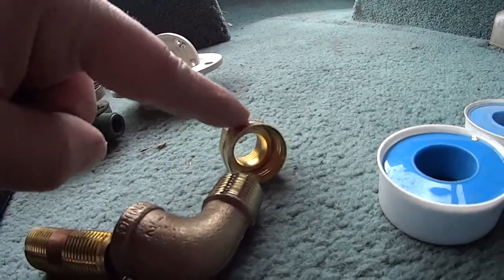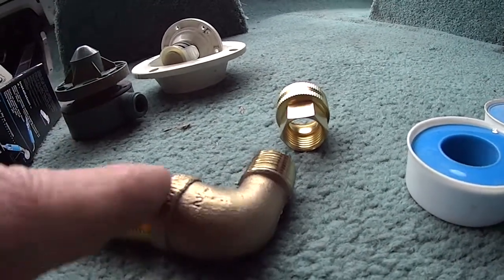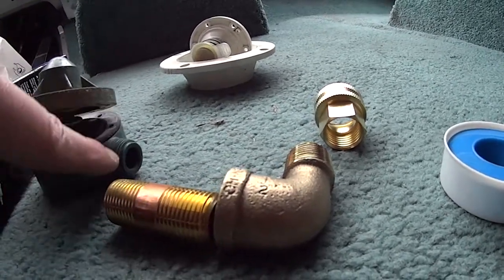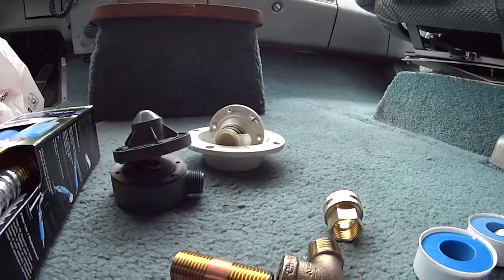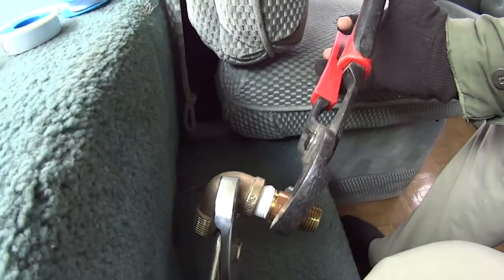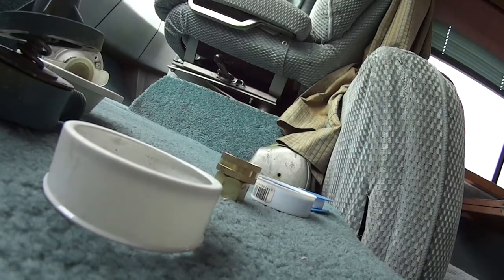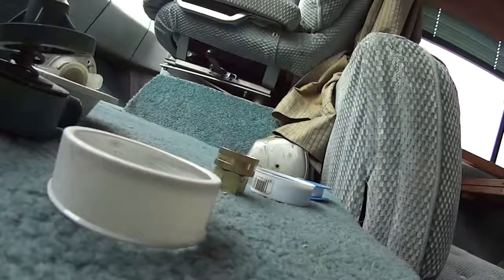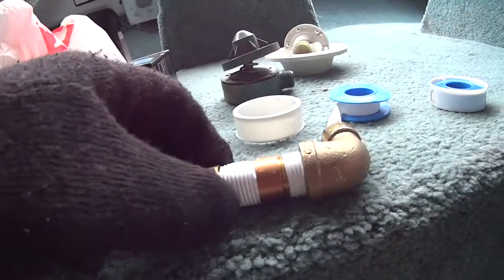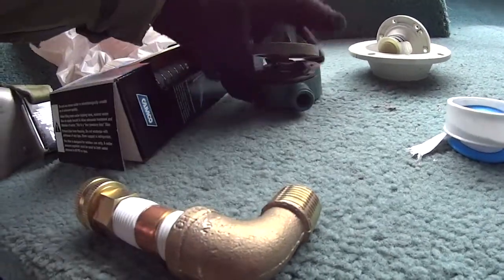Use Teflon tape and put them all together. Now you might think that assembling all the connectors together before you go out to the rig is a good idea, but it's not — I tried it. The problem is when you get out to the rig, you've got that little black box and you don't have enough room to turn everything and tighten it. You have to put all the pieces together one at a time out at the rig. Trust me on that one.